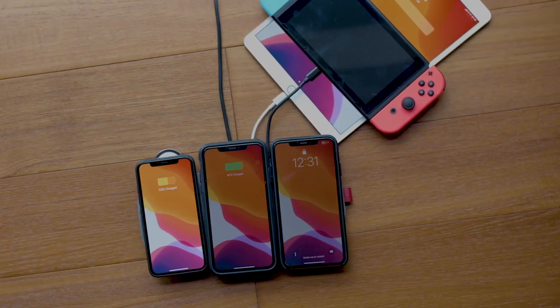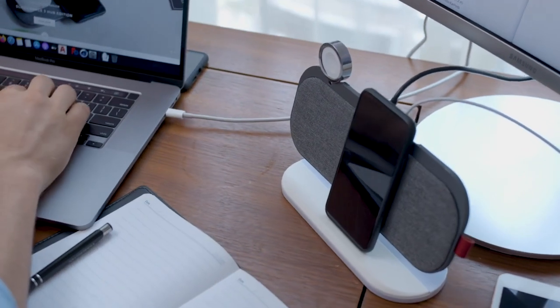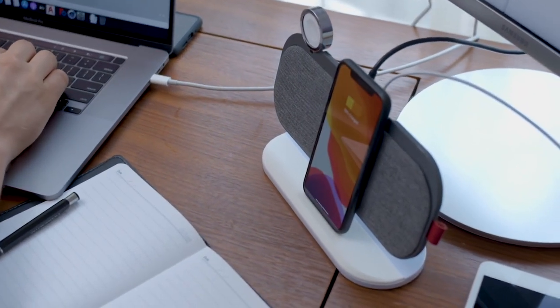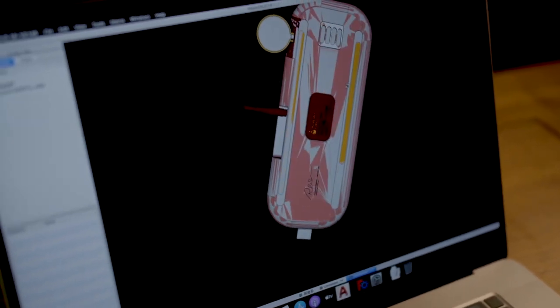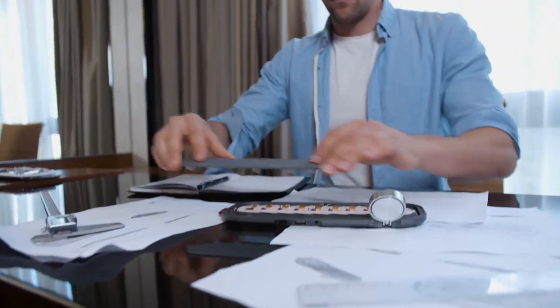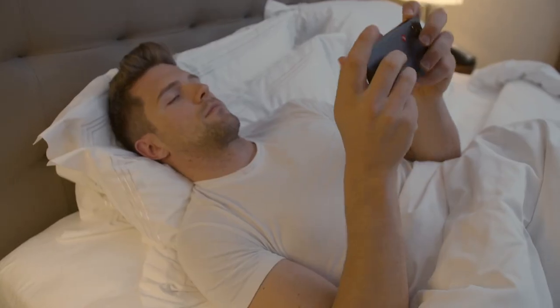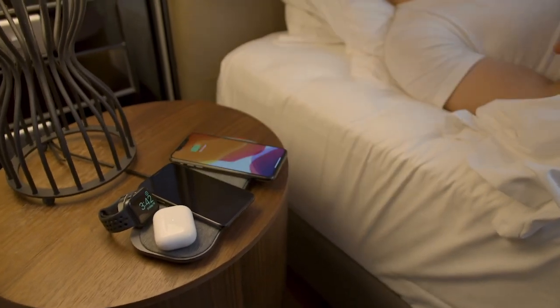Being able to charge up to six devices simultaneously, SliceCharge 3 Pro is undoubtedly the desktop charging station you are looking for. To guarantee effective heat dissipation, we've adopted an aluminum alloy unibody design with the implementation of internal heat dissipation silica gel. This fanless approach vastly increased the difficulties and cost of the design, but it is noise-free and space-saving.